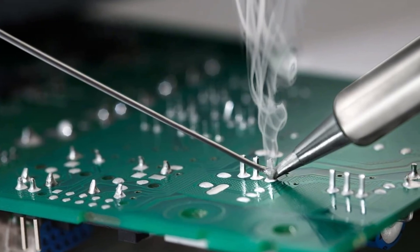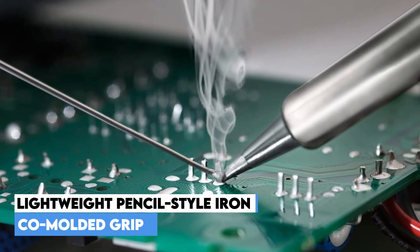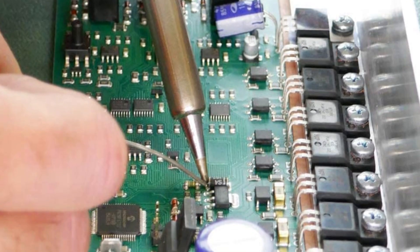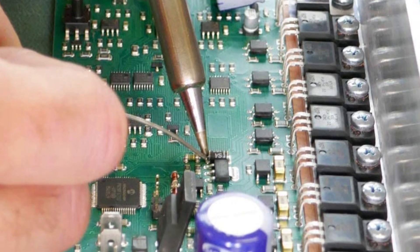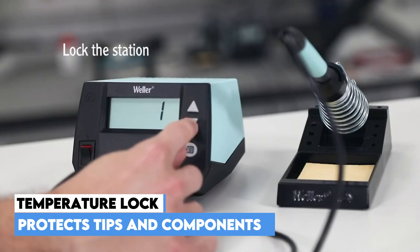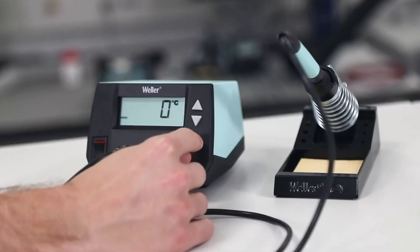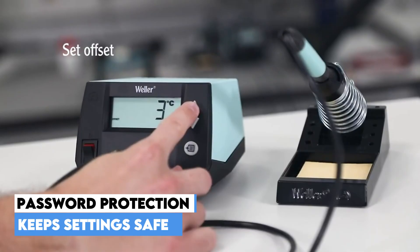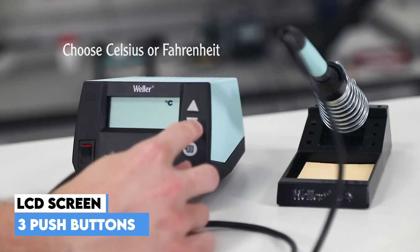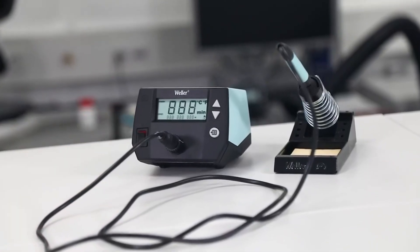The design is built for comfort and safety — a lightweight pencil-style iron with a co-molded grip and heat-resistant silicon cable. It features an easy, tool-less tip change solution. The station ensures consistently high-quality and repeatable soldering results through excellent temperature stability and a temperature lock feature that protects both tips and components. It includes intuitive navigation, standby mode, and auto setback to conserve energy. You can use password protection to preserve your settings, with an easy-to-read LCD screen and three push-buttons for simple temperature control. The housing includes a front panel power switch for easy access.